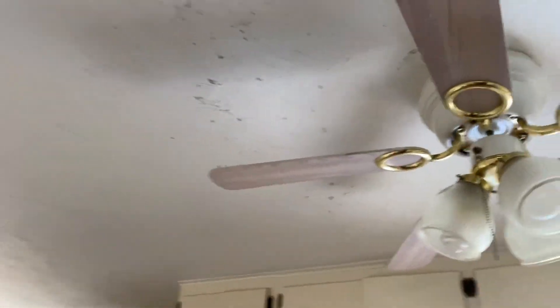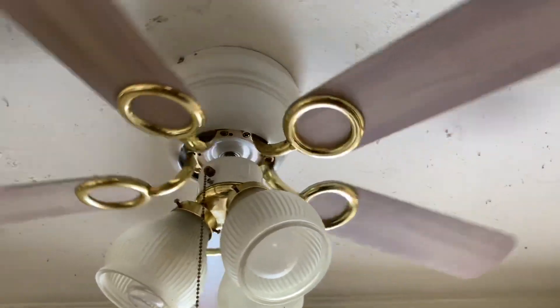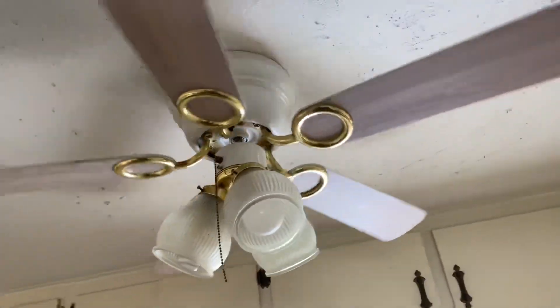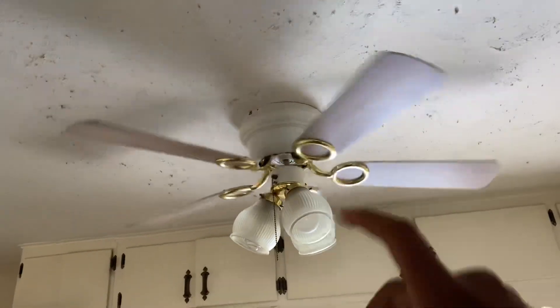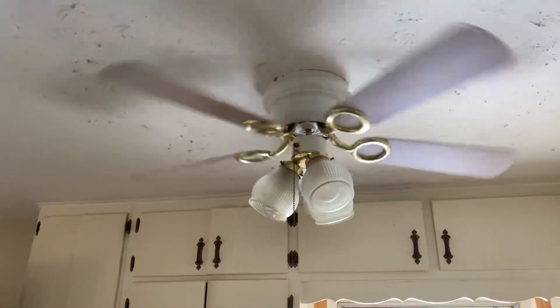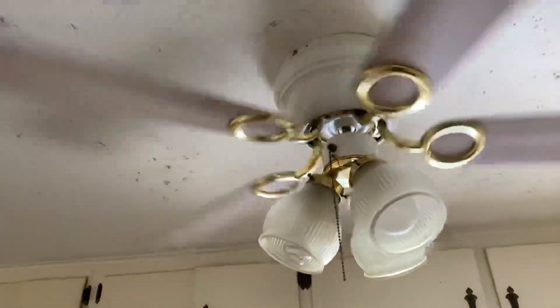What's up y'all, QFC here, and I'm back with another fan. This is a 42-inch Litex Cheshire — however you want to call it. This fan actually had to be reinstalled by me, so I had to clean everything because it's in the kitchen. I had to get the inside, had to oil the bearings. The blades are bent as hell, but yeah, it looks almost brand new.